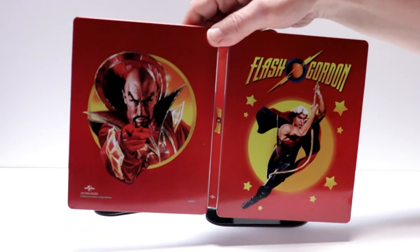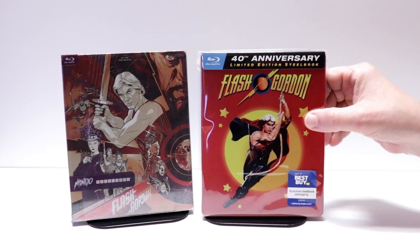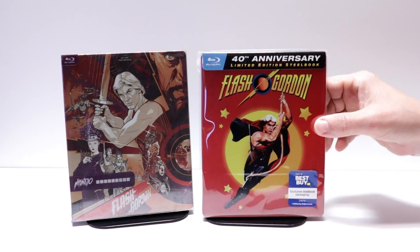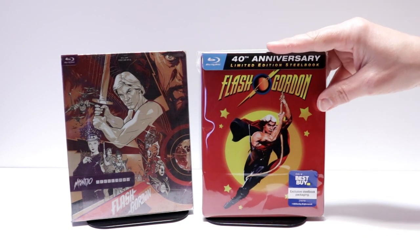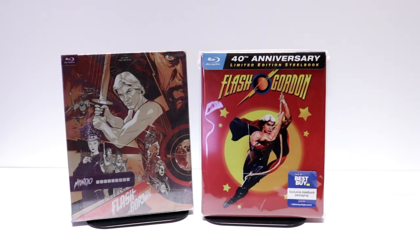So overall a pretty nice looking steelbook. Now I've gone ahead and placed this steelbook inside this protective bag. This bag will help keep the steelbook from getting scuffed up on the shelf up against the other steelbooks. I do have a link below if you'd like to check out where I've purchased these bags off of Amazon.